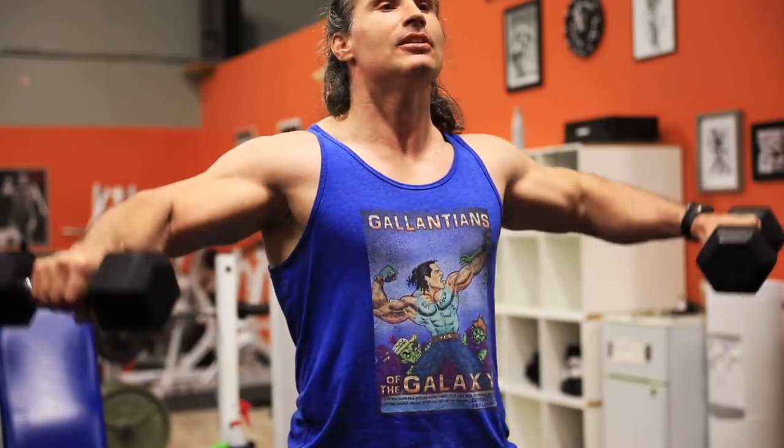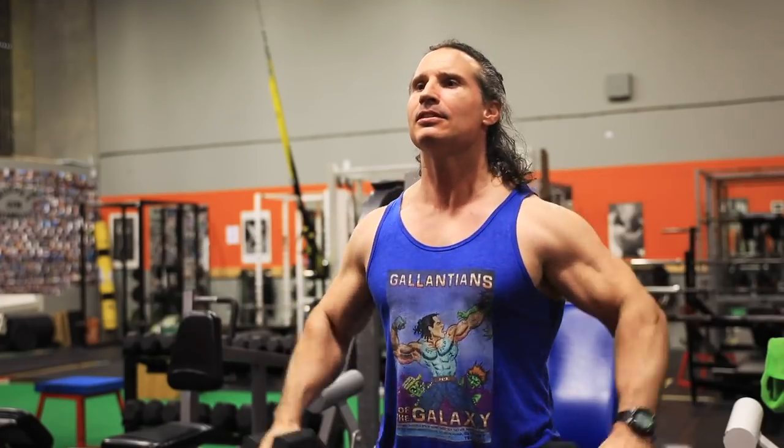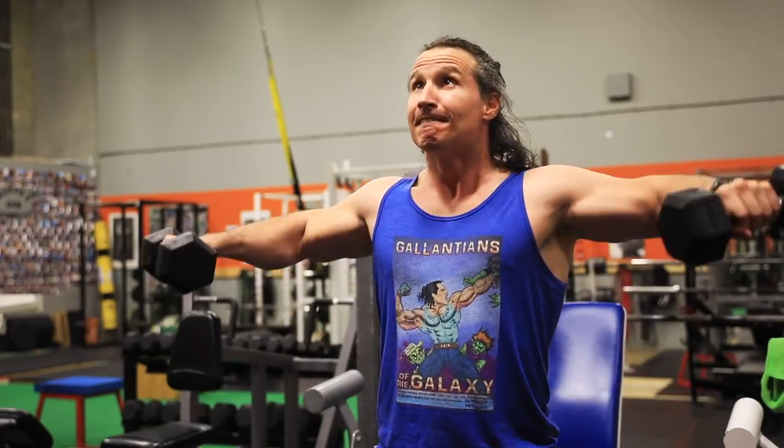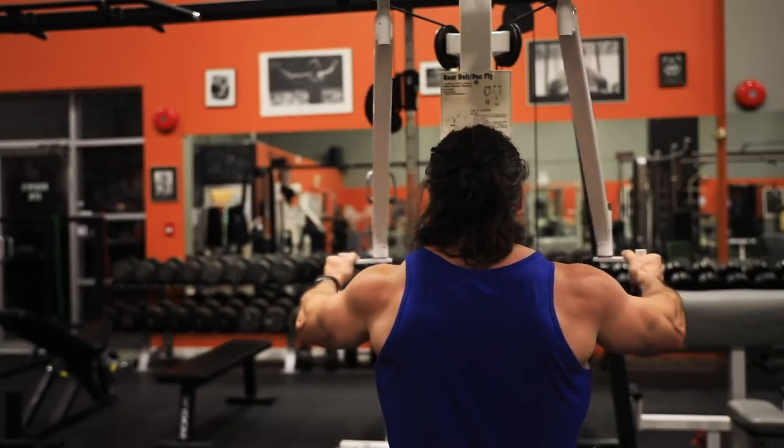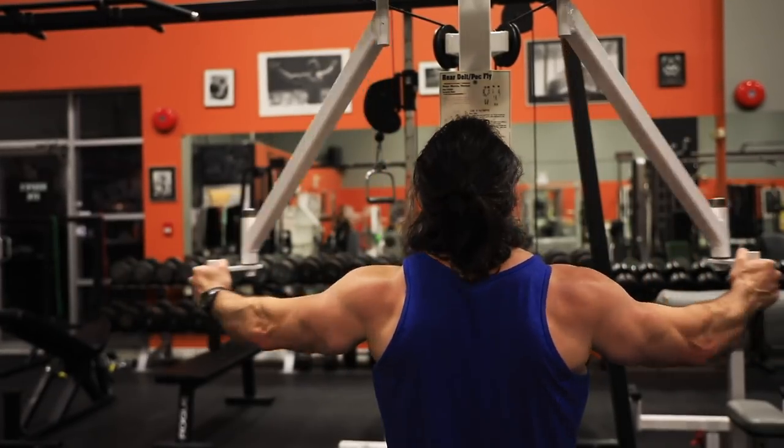Another case in point: if you have small, underdeveloped delts — rear delts or side delts — why are you shoulder pressing first during your hypertrophy stages? You should be doing lateral raises, rear delt work, or rotator cuff exercises and then going into pressing after those are done. Fatigue the delts with lateral raises and rear delts first, then go into shoulder press. That's what I always did.